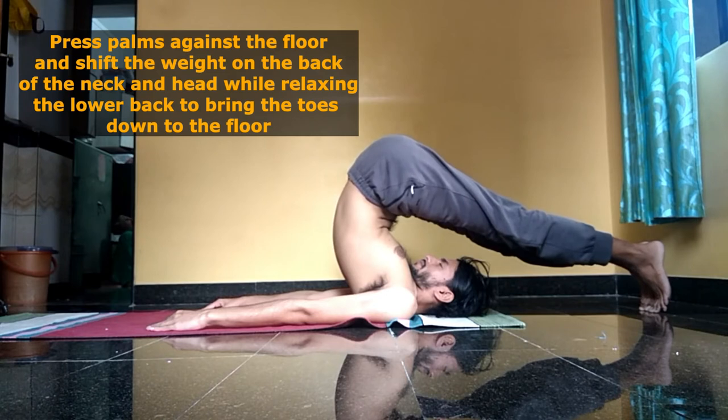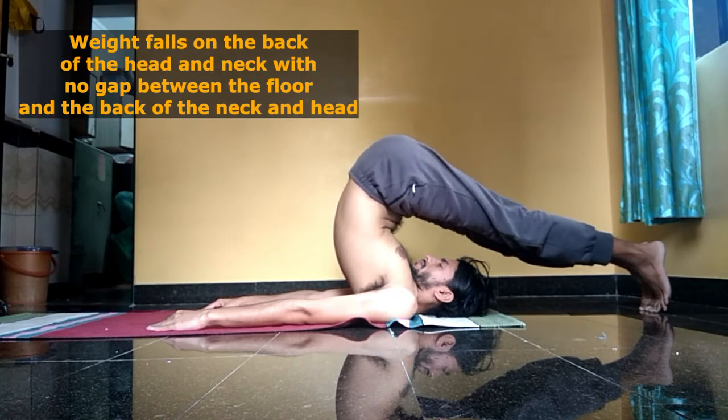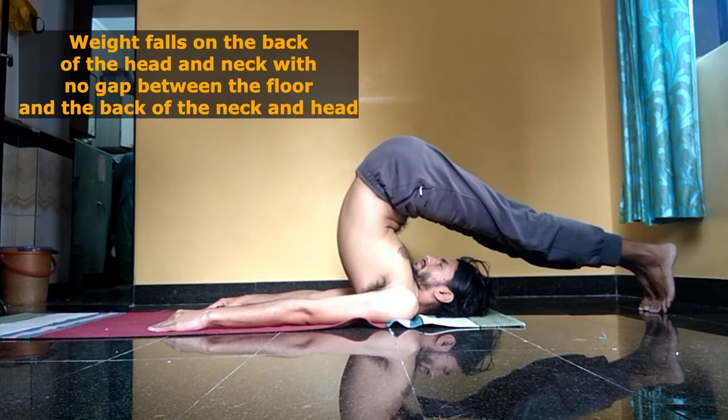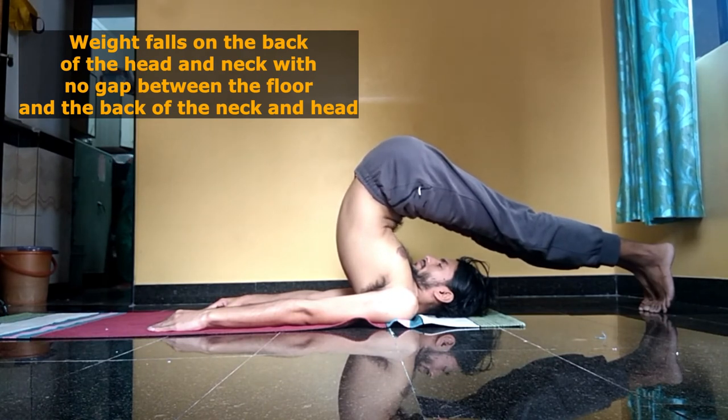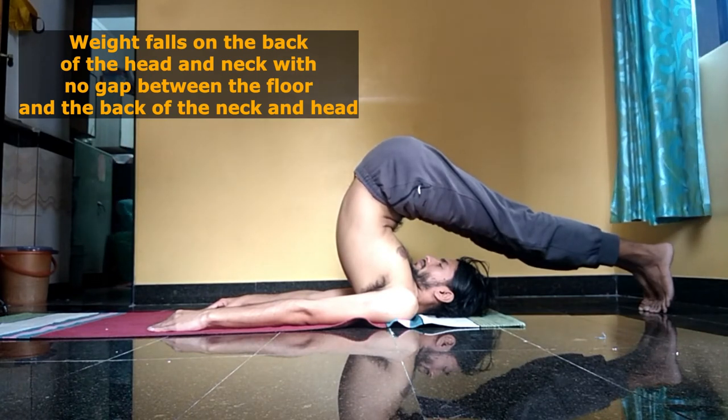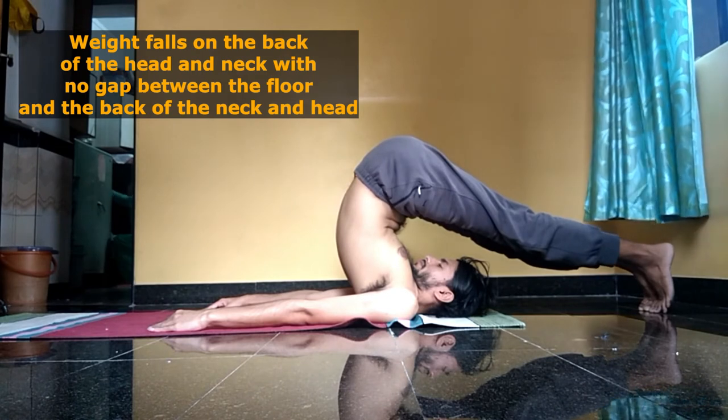The key point of this posture is that there should be no gap between the floor and the back of the neck or the back of the head, so that the whole body weight not only falls on those areas but also gives the back of the neck and the back of the head the stretch they need.